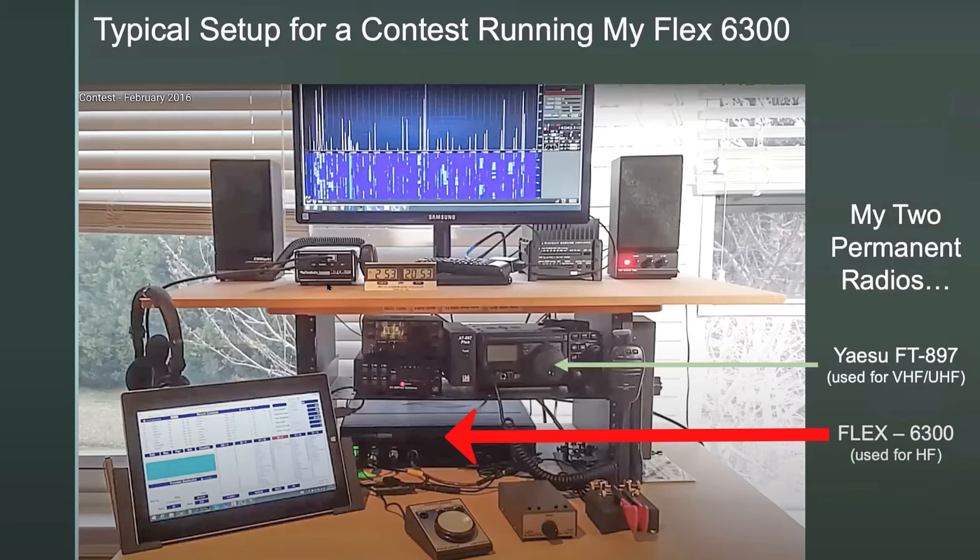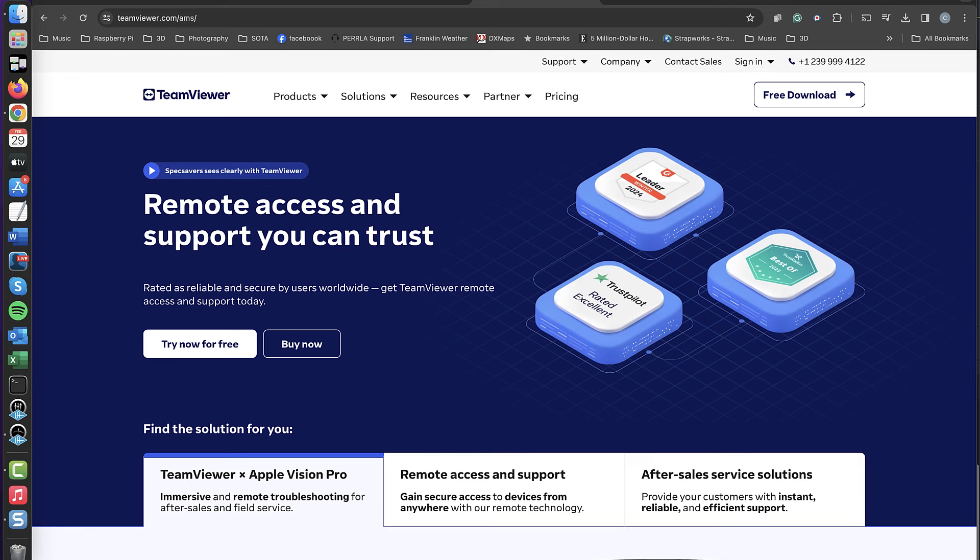The radio I'm using at home is a Flex Radio 6300 that I've had for about a decade, and I still love that radio. It is software driven, so by using TeamViewer here on my laptop I can connect to that computer and run the software as if I were sitting there. I'm not able to do Morse code with a paddle from here, but I can use the keyboard and just send characters from the keyboard. It's not great, it's not what I would like, but it's good enough and it gets the job done.